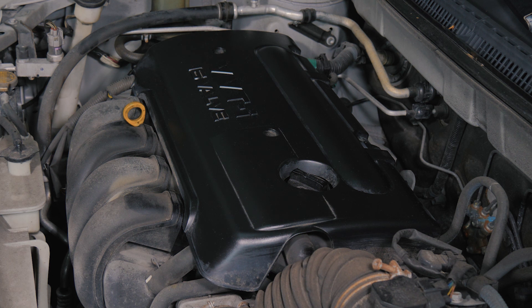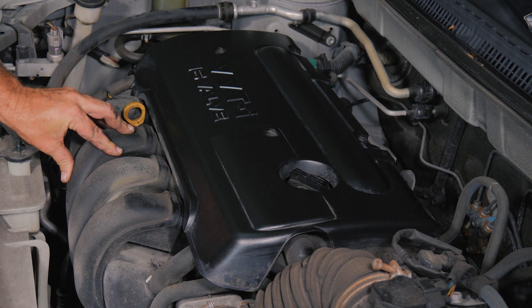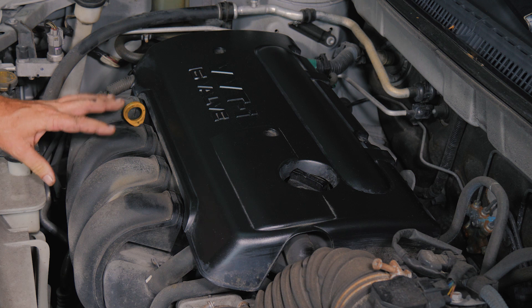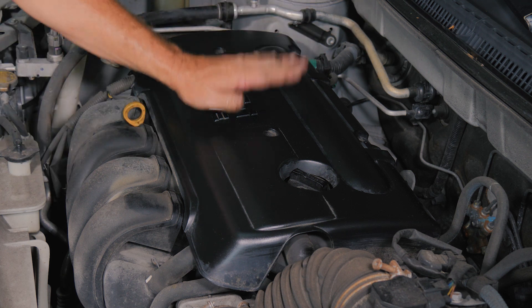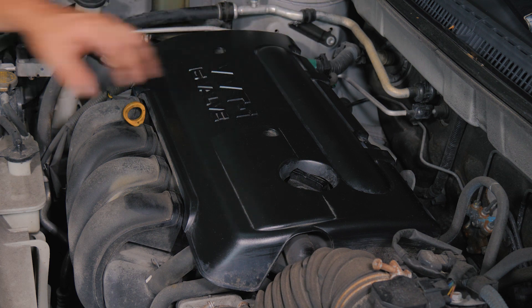Here we have a 2008 Toyota Corolla 1.8 liter four-cylinder. We're going to do the spark plugs today. The first thing we need to do is remove the engine cover, the top plate here, so we can get down to the spark plugs.